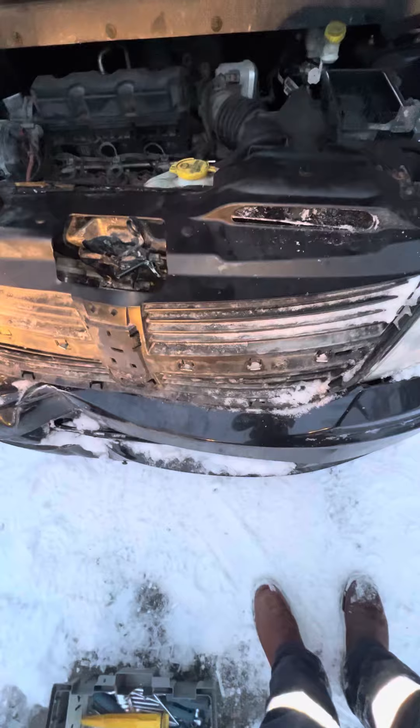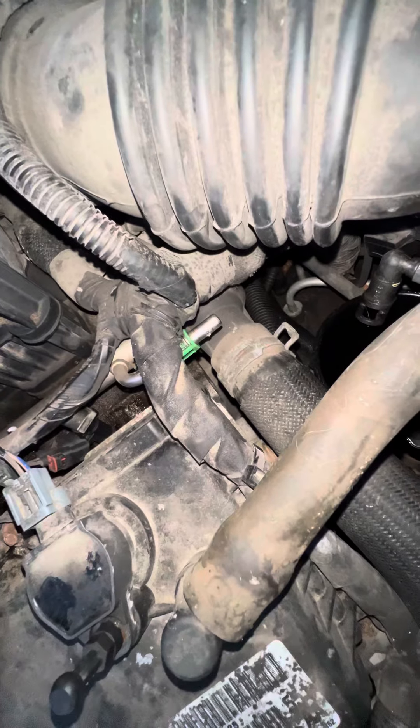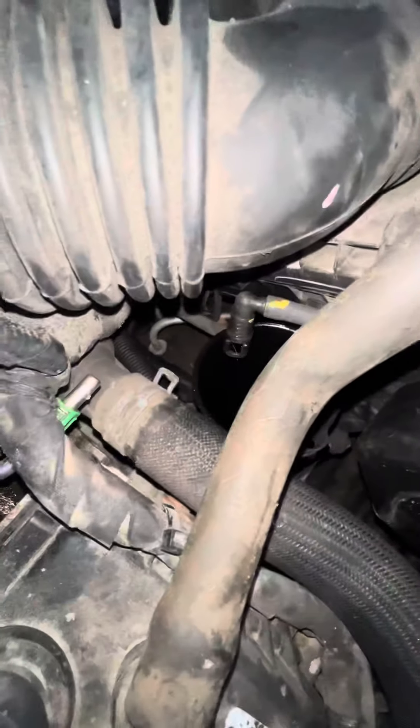This is a video of a 2010 Dodge Journey RT. We had to get all the fuel out of it because gas is currently two dollars a liter.